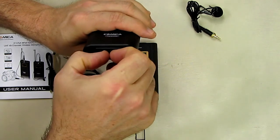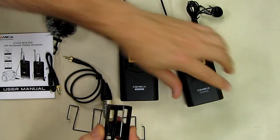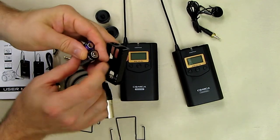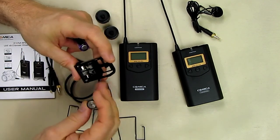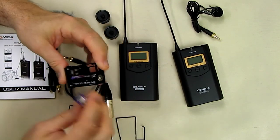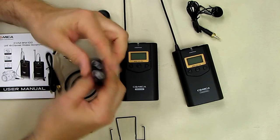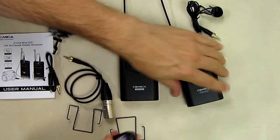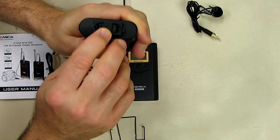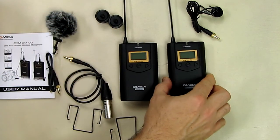Now do the same for the transmitter unit: compress the two half-moon shaped collars and insert two new batteries in the correct direction — negative and positive aligned properly. Again it only goes in one way. Push it in until you hear the clicking sound, and now both units are ready.